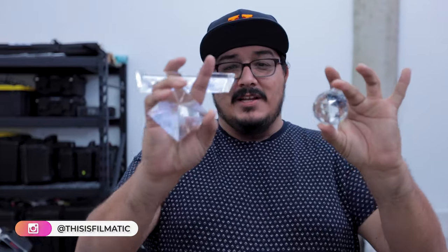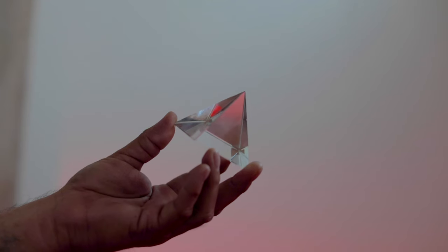Prisms. Have you shot with prisms yet? If not, you need to take a look at them. They come in all different types of shapes and sizes. What's cool is they give you a very unique and sometimes very expensive look. A lot of people do this and no one knows how they get those effects. I'm going to show you how to do that today with a couple of different ones.